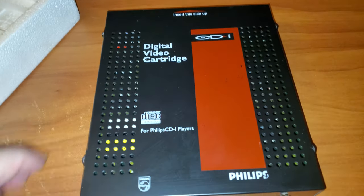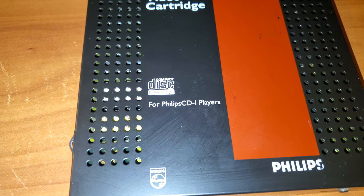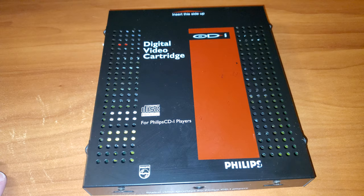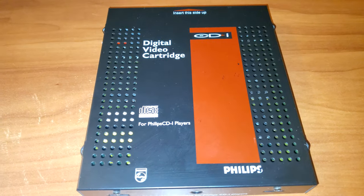So there you go, there's the unboxing. We are going to stream tonight some CDi games in video format, so stay tuned. Take care everybody, see you in a little bit.